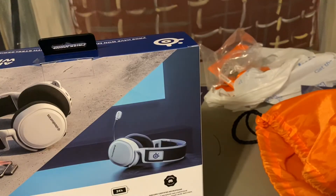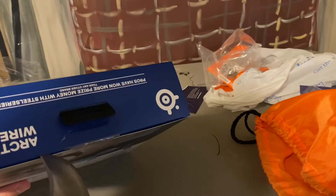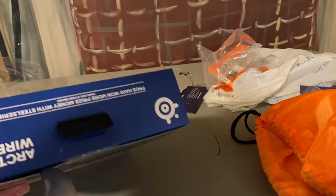I'll be right back, I'm going to grab my knife. I like these a lot, just because they're really comfortable. The sound is great. The Astros are good though because they have the MixAmp, but if you don't get the ones with the MixAmp, I don't like them as much.